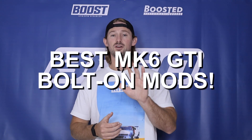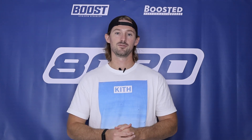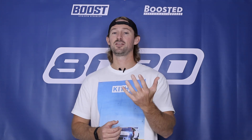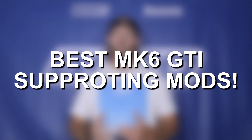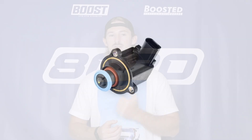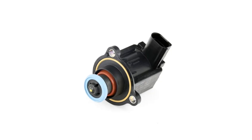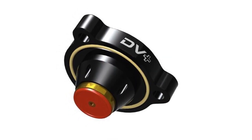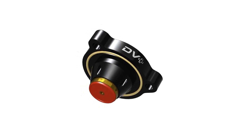Those are the five modifications to get to 300 wheel horsepower: tuning, intake, downpipe, intercooler, and E30 fueling. There are also a few supporting modifications that are going to be helpful. One is an upgraded diverter valve. The factory diverter valve is plastic, and at higher boost levels it can actually leak boost pressure. Upgrading the diverter valve doesn't add power, but it helps prevent you from leaking boost, which of course loses power.